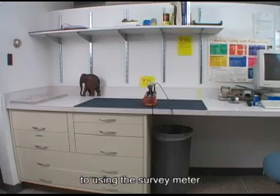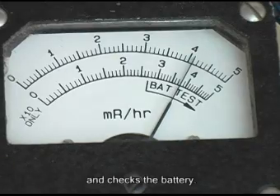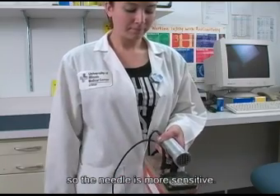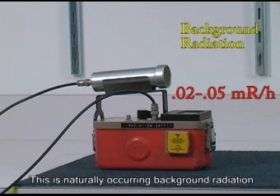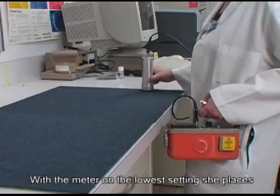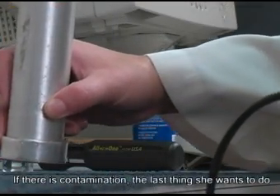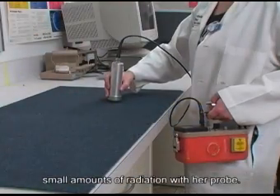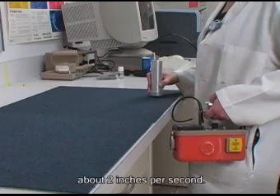Keep this in mind as we move on to using the survey meter. Andrea has come upon an area she wishes to survey, so first she switches on the survey meter and checks the battery. Then she starts on the most sensitive setting of times 0.1. She keeps her audio on and the speed at fast so the needle is more sensitive. As soon as she turns the meter on, it begins to beep — this is naturally occurring background radiation, which can be anywhere from 0.02 to 0.05 milliroentgen per hour. With the meter on the lowest setting, she places the tube's end as close to the surface as she can without actually touching it. If there is contamination, the last thing she wants to do is contaminate her survey meter. But remember the inverse square law — if she is too far away, she will not pick up small amounts of radiation. She tries to keep the probe within 2 inches of the surface and slowly moves it only about 2 inches per second.